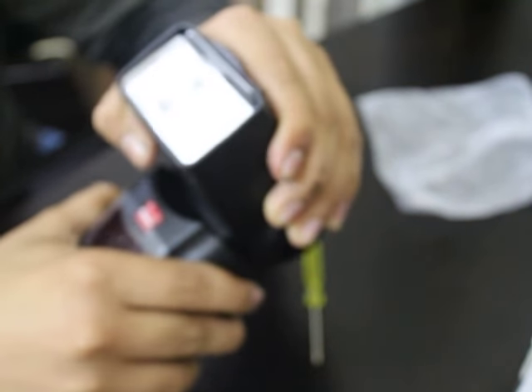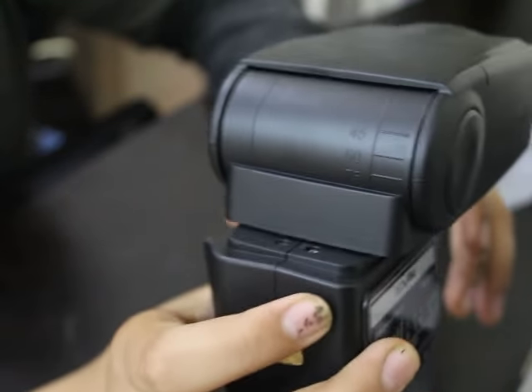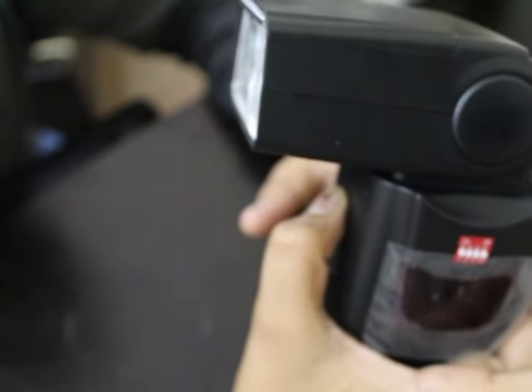It goes 90 degrees, zero, and turns out like this also, and like this too.